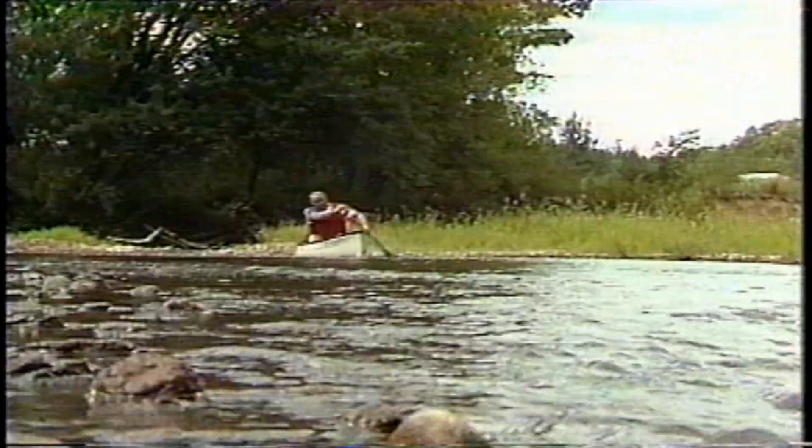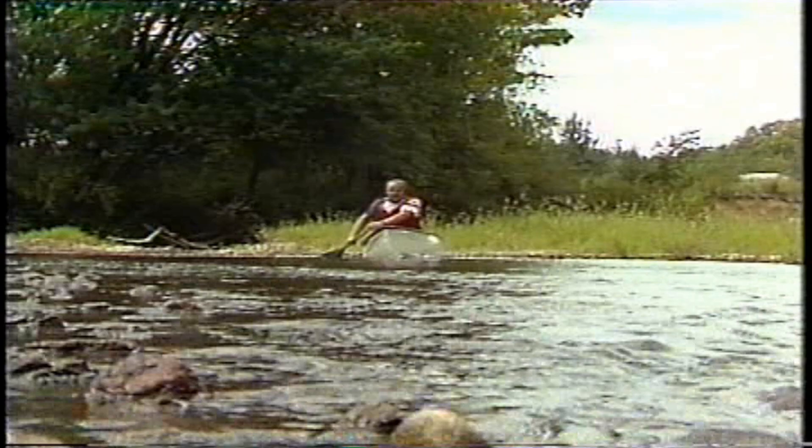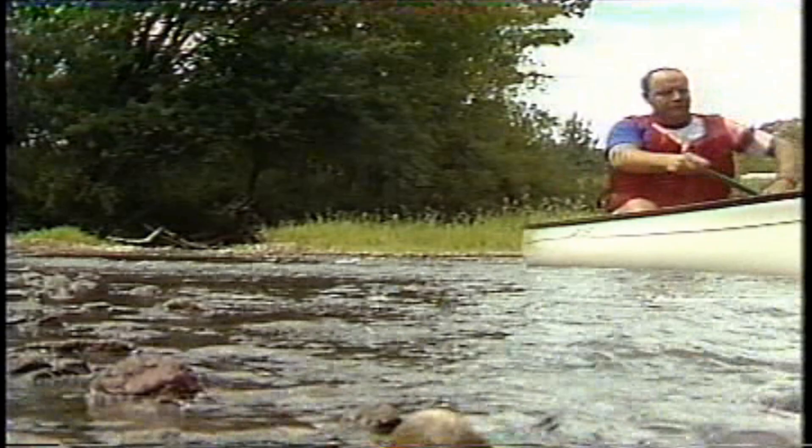Take a group of good friends, a lazy stream, and a bright summer's day. Add enough canoes to go around, and you've got a surefire formula for fun and relaxation. There's the added bonus of fresh air and exercise. With few exceptions, no matter where you live, there's a good canoeing stream within a few hours' drive.